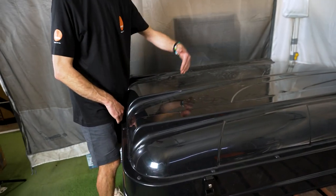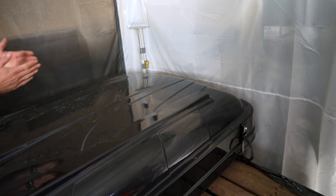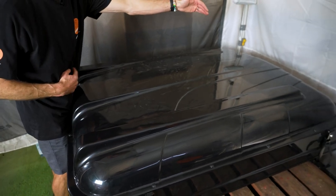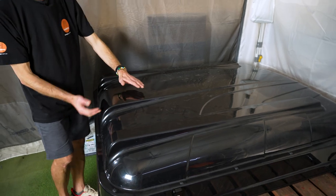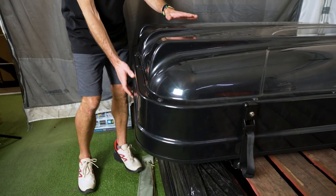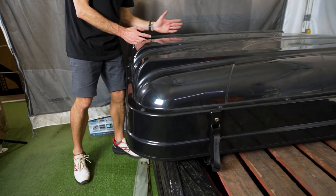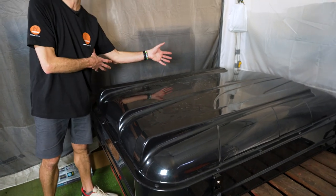It measures about 150 centimetres — I'd allow about 160 total in length and just over 130 in width this way. And it's about 35 centimetres in height, so a little bit higher than a lot of rooftop tents. But the ladder's inside there and there's also space down this end to fit a bit of bedding — a couple of sleeping bags, a doona and a few pillows.